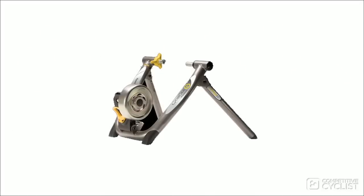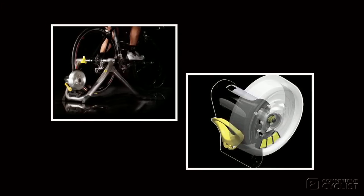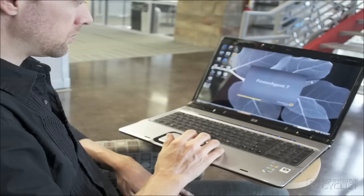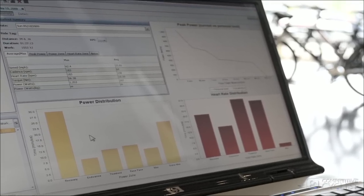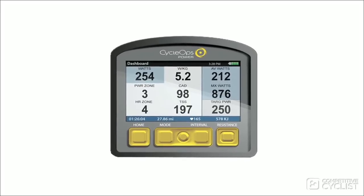It's the only model in the lineup that A, has a power tap built in, and B, you plug into the wall, because it has an internal motor that automatically adjusts resistance based on pre-programmed rides or workouts. You can use either CycleOps' Power Agent software or one of your favorite training rides that's already been recorded on your Joule as a workout. If you've got a Tuesday Night Worlds course that you need to prepare for this winter, all you have to do is go take a lap around it using the included Joule 3.0, come home, put your bike on the Power Beam, and start hammering. The resistance unit will automatically adjust to account for climbs and descents on the course.